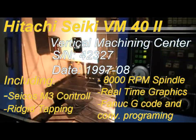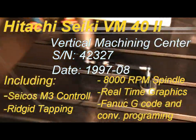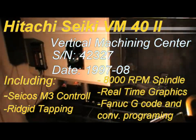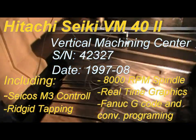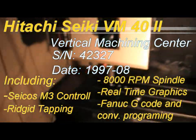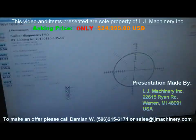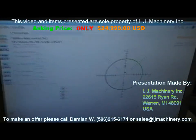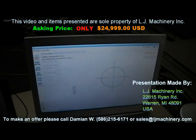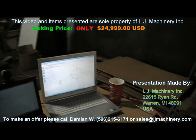This machine is in very nice condition, that's why we ran a ball bar test on it — as you can see it's all set up. In one of the next videos we'll post on YouTube, we'll put the ball bar tester results up, which I already have, but I'm going to run one more.